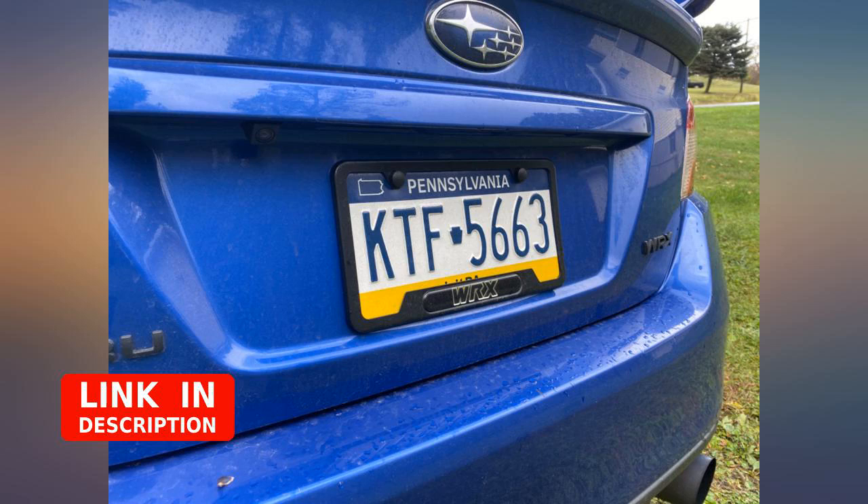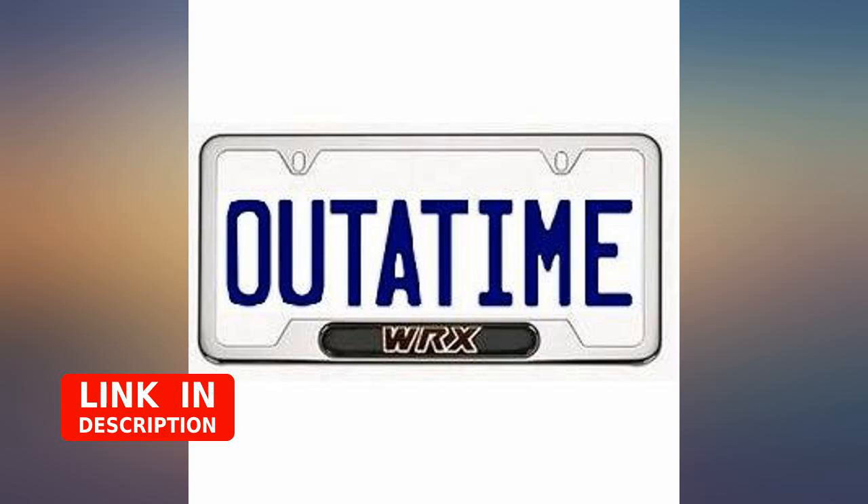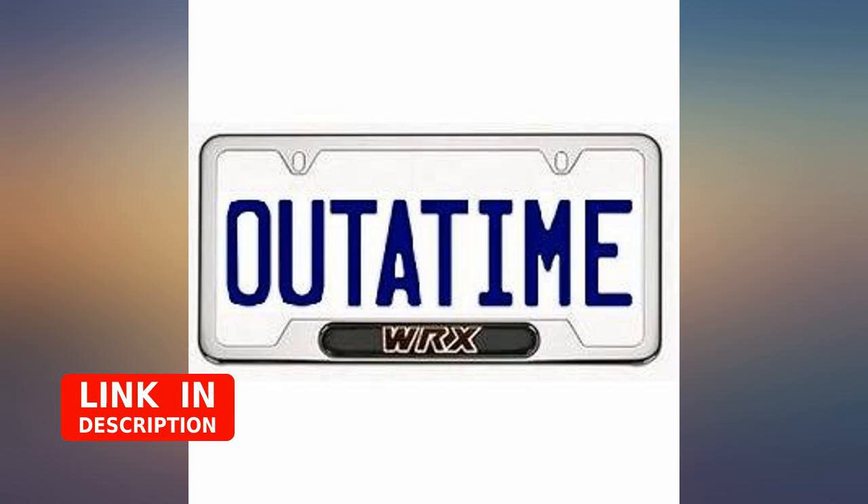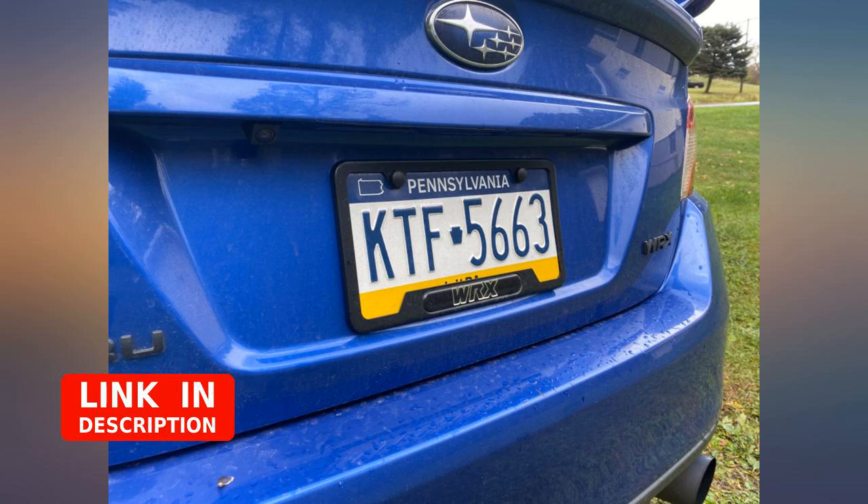Furthermore, the fact this license plate frame is still used in the future by 2042 WRX owners allows us to see that this item is of high quality space age aluminum. Now stop reading this and order the frame already — who knows, maybe we'll run into each other in the future.